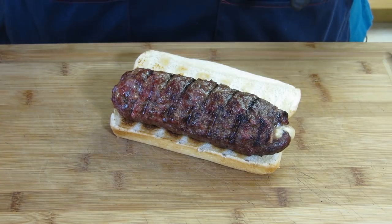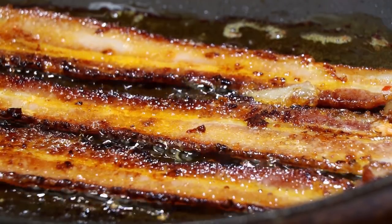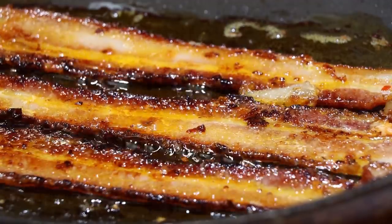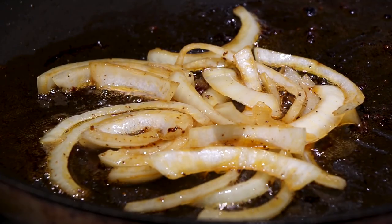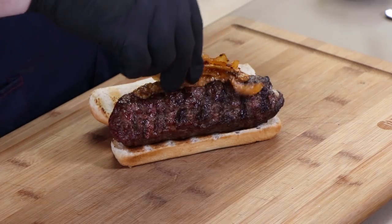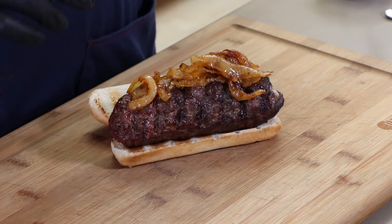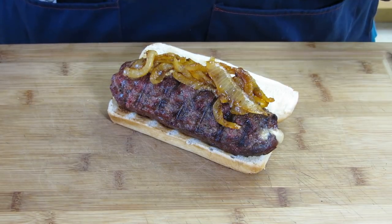Here is our burger dog. First I'm putting on a mixture of stone ground mustard and that same Jack Daniels barbecue sauce — about a tablespoon of stone ground mustard and a teaspoon of barbecue sauce. Then I have some caramelized onions: I fried up that jalapeno bacon earlier, and in the bacon fat I fried up some white onion. It smells terrific. I know this won't be as easy to eat as a hot dog, but looking at it, I don't mind — it looks terrific.